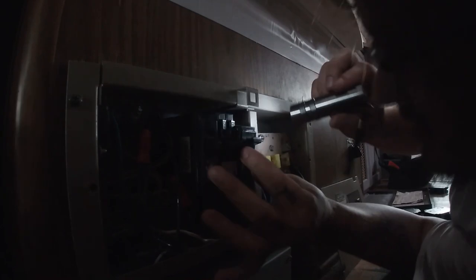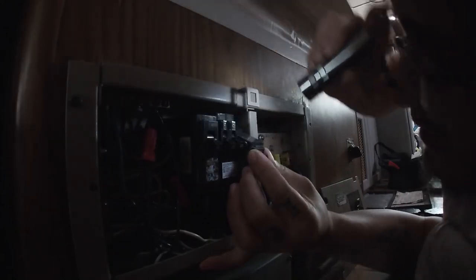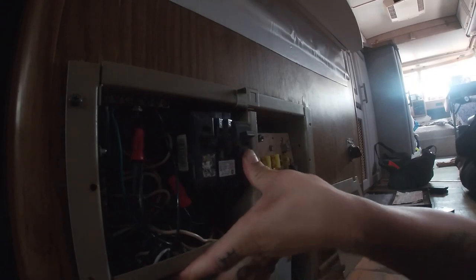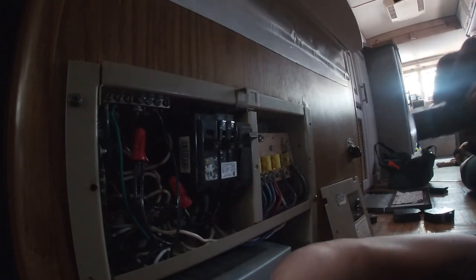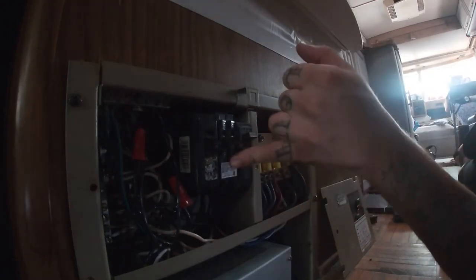I'm hoping I got the right breaker. That one is in. It looks a little funky, but both of these new breakers are now installed. I believe we have everything hooked up correctly. Now we're going to go outside, turn the main back on, come back in, flip the breakers, and see what happens.